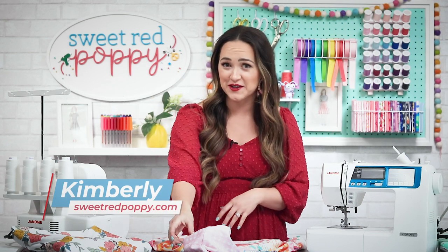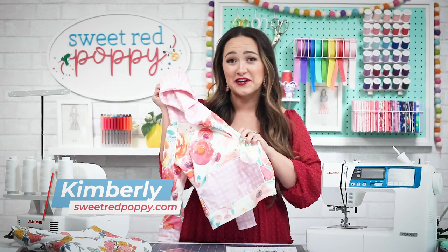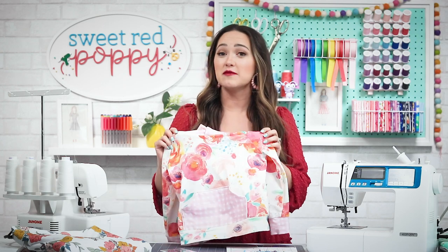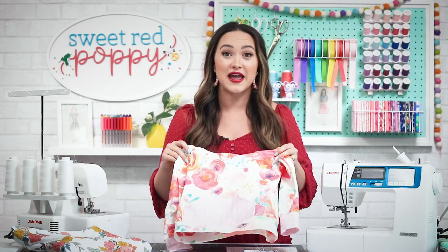Hey friends, I'm Kimberly with Sweet Red Poppy. If you've been looking for a cute and easy kids hoodie, this tutorial is for you. I'm sharing my free kids hoodie pattern today — it comes in sizes preemie all the way through size 16. This is one of my favorite things to make because my kids love wearing it. Make sure you subscribe so you never miss one of my free sewing patterns. I'll walk you through this step-by-step and share my tips and tricks for sewing with knit fabric.